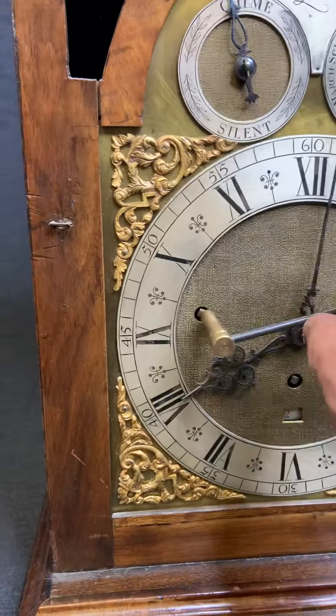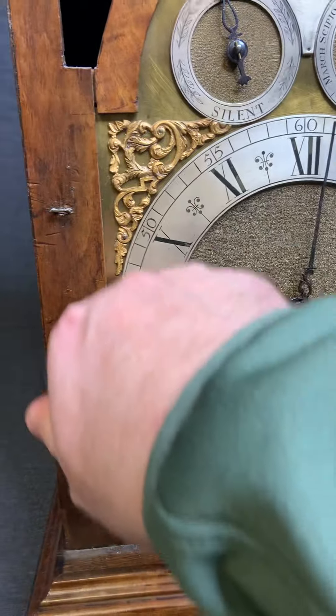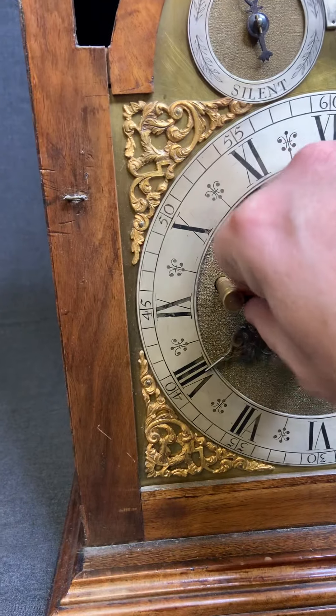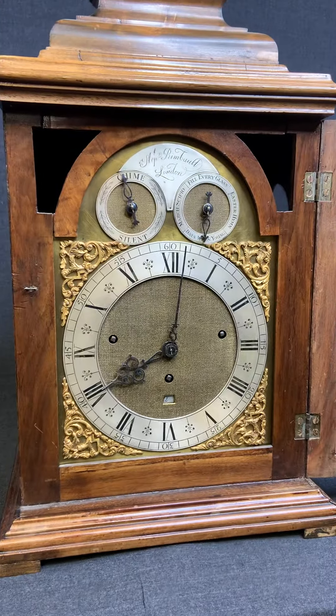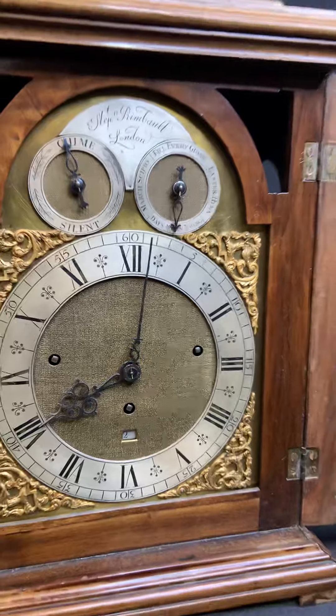Let's go ahead and try one more winding — we put that in. If you have any questions, send me a message on eBay. Thank you.